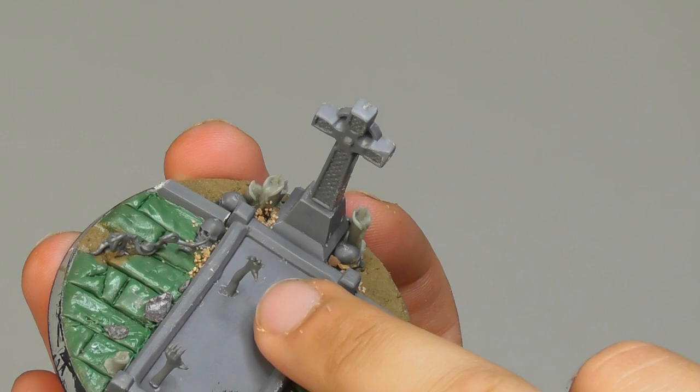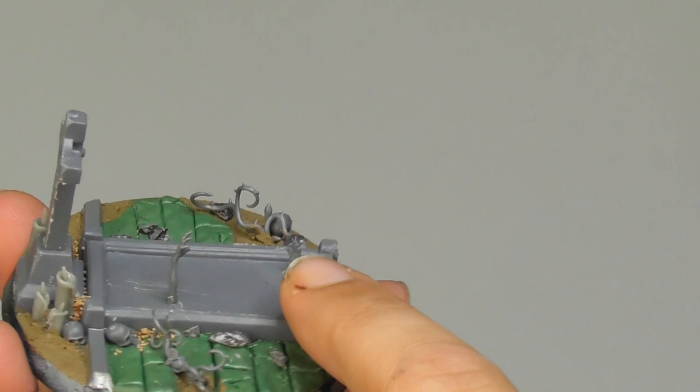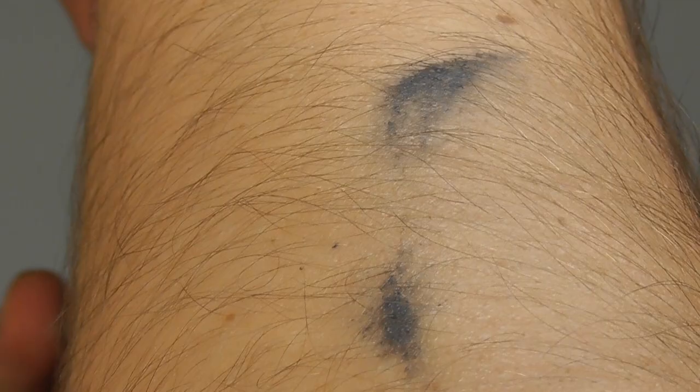And the hands are from leftover Myrmourn Banshees and Chainrasp Stalkers, which as you've seen, I want to make them ghostly. And as you can see, the third piece is just going to be positioned over there.